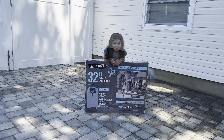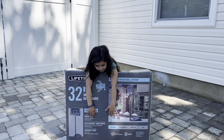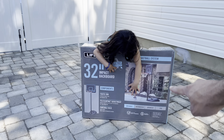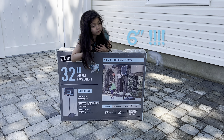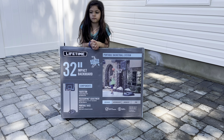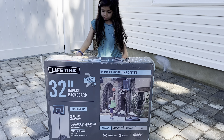Okay so what do we got? We have the Lifetime 32-inch impact backboard portable basketball system. It's for beginner level. The components are a youth rim, sturdy classic rim, all-weather net. It's a telescoping adjustment from 5.5 to 7.5 feet in six-inch increments — no tools required to raise and lower it. It's a portable base, heavy duty, rolls easily to desired location. Let's turn it around and see what's on the back — nothing.